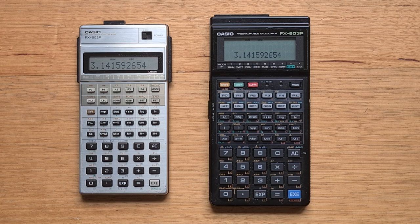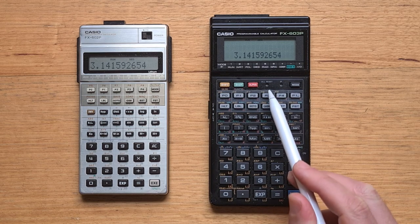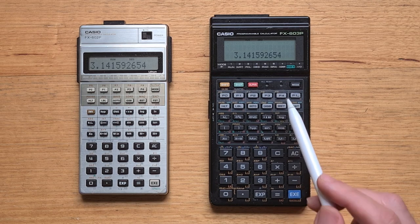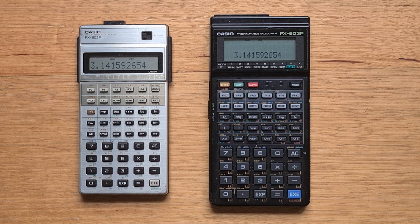Interestingly, the top keyboard row also includes two reset buttons. On the left is the usual all-reset, which clears memory and settings. But to its right there's a P button for a partial reset, which reverts the calculator to default settings but retains memory contents.